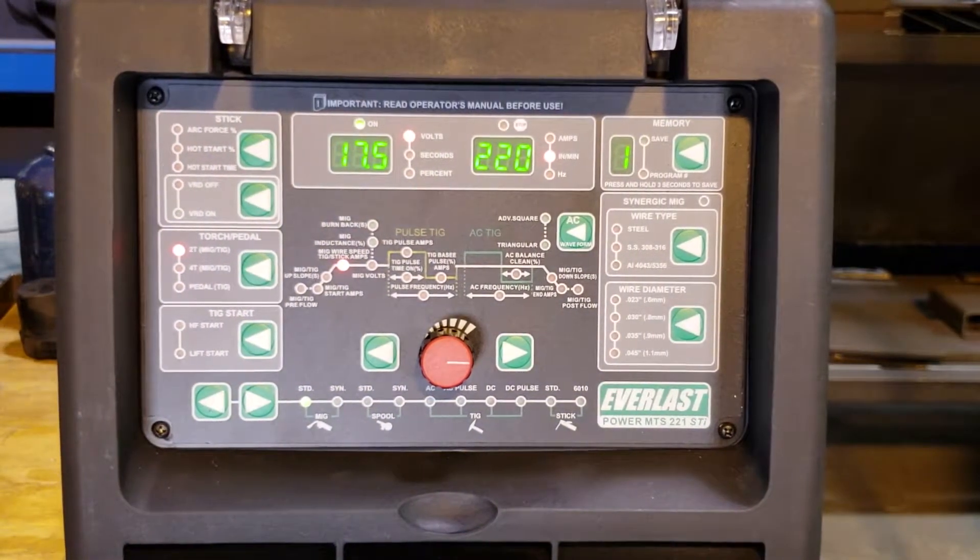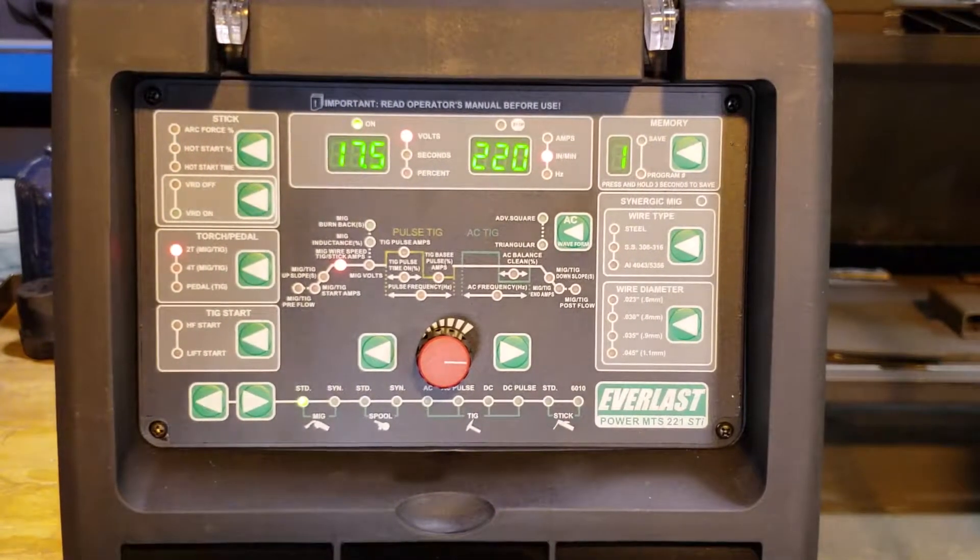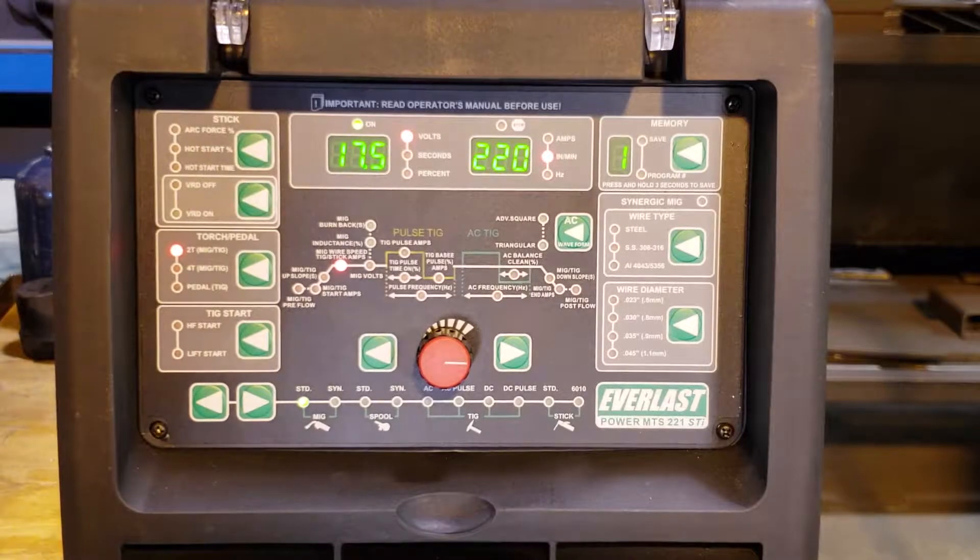Today we're setting up an Everlast Power MTS 221 STI on the MIG function. I want to weld some 14 gauge on an outside corner joint. I have .023 wire on there — I just want to make a real small weld, so we're going to set this up real simple.